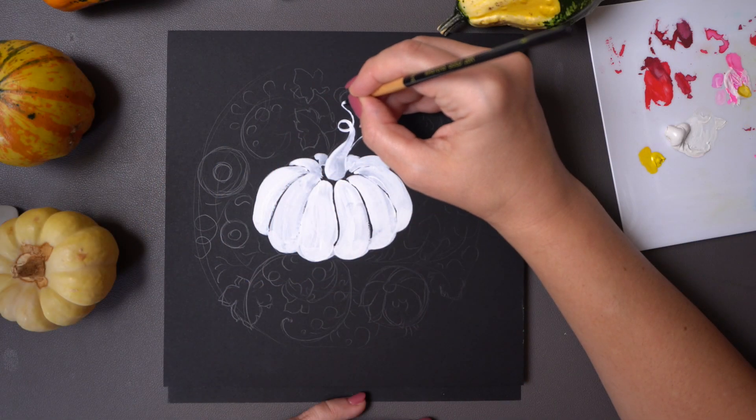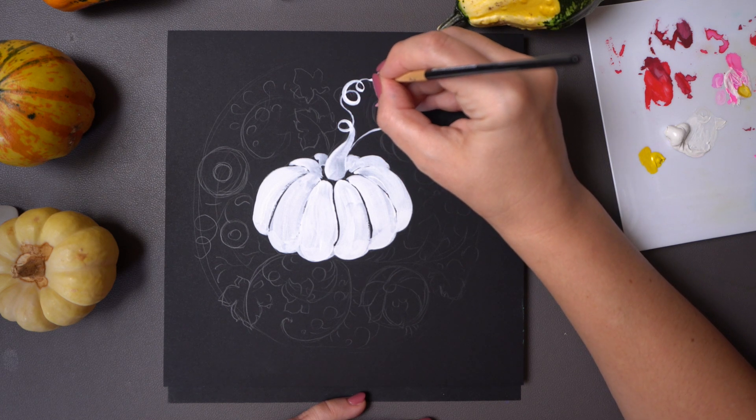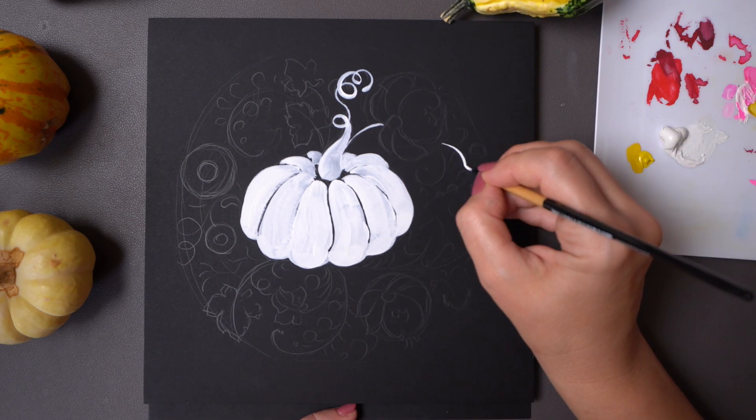The style I'm using is called Petrikivka and I learned it years ago in Ukraine. It's a very intuitive and structured application of organic elements.